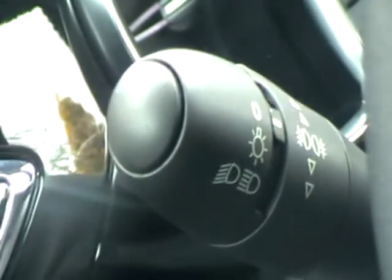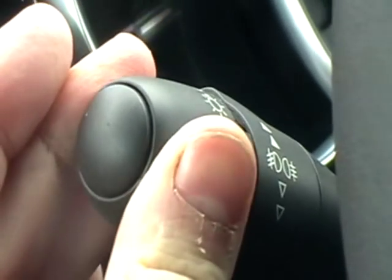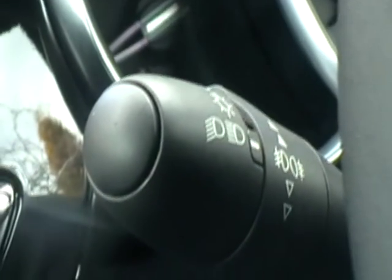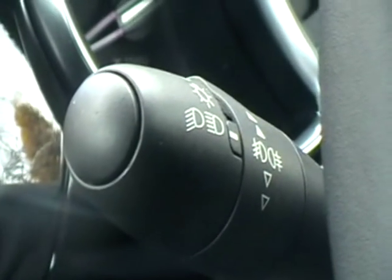Tell me how you would check the headlights and tail lights are working. To check the headlights, twist the end two clicks — that puts on the dipped headlights. Then get out of the vehicle and check that the front and rear lights are working.